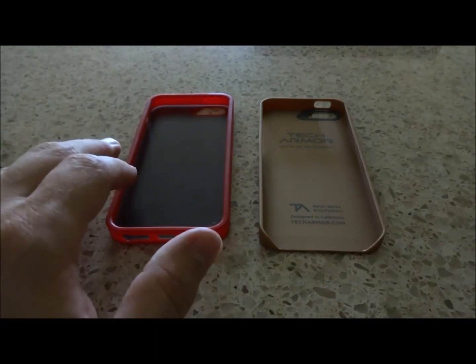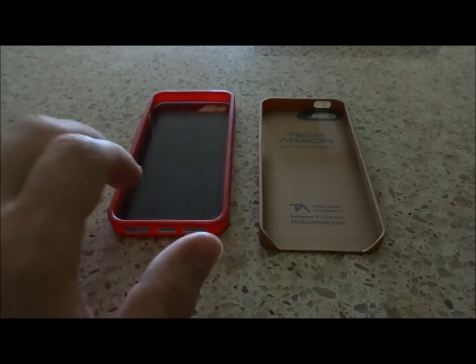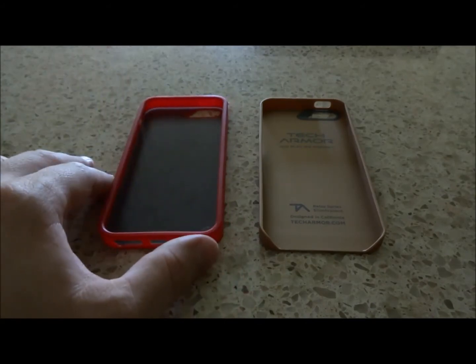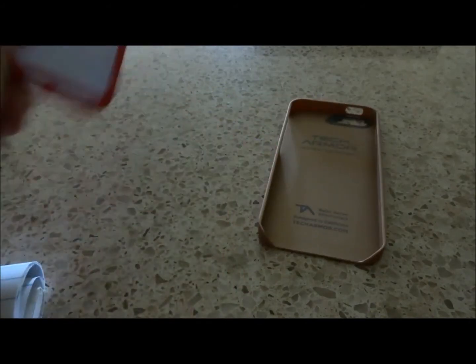The FlexProtect is for people who are prone to dropping it. This really will protect your phone. It feels great on my phone — I can bang it on the desk and it just feels really good.